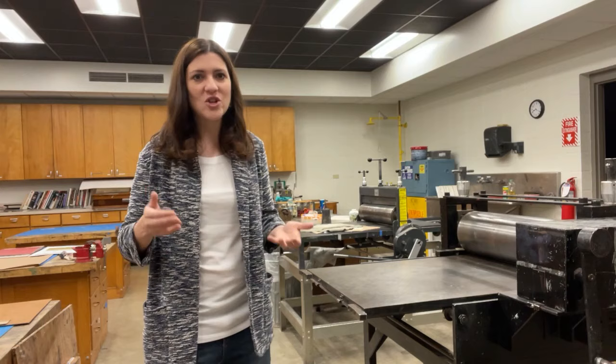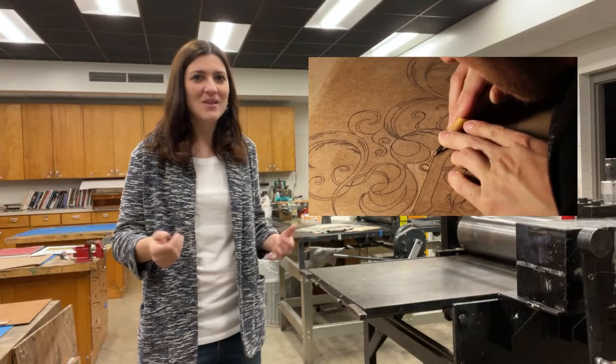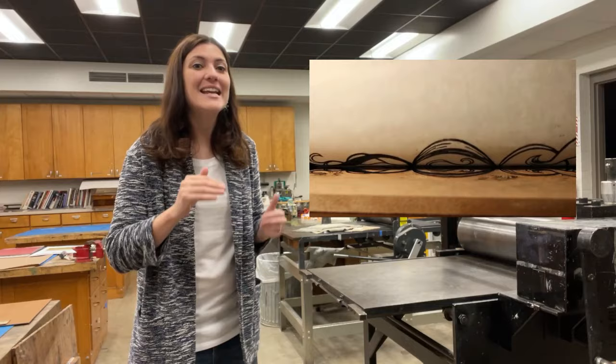Really anything that will allow the artist to cut away the white areas, or the areas that they don't want to receive ink. A roller is then used to spread ink over that raised surface, and the design is transferred to paper through applying pressure.